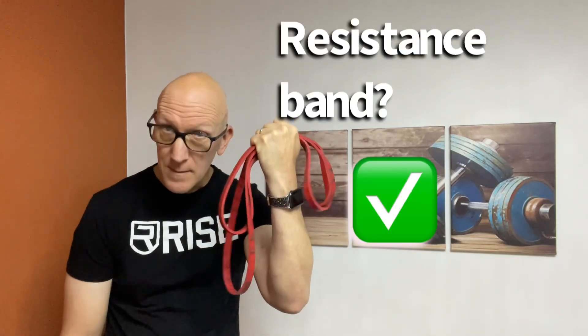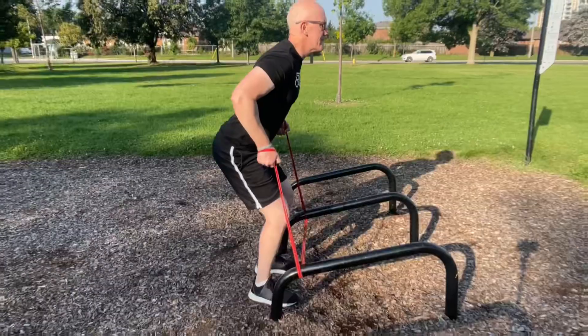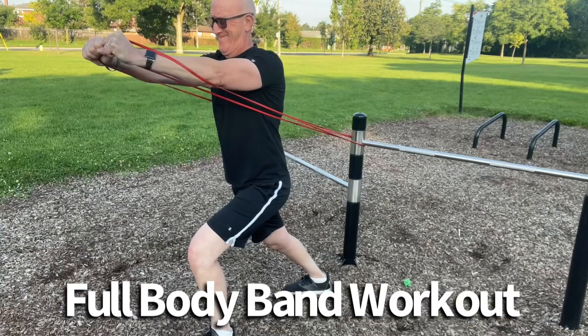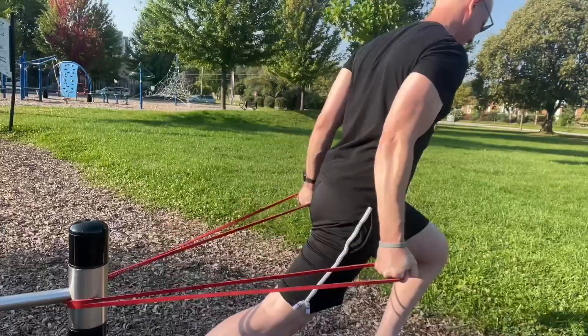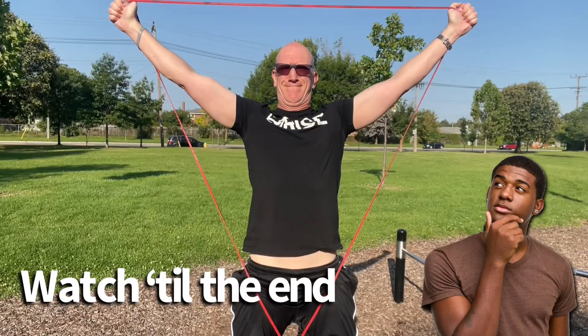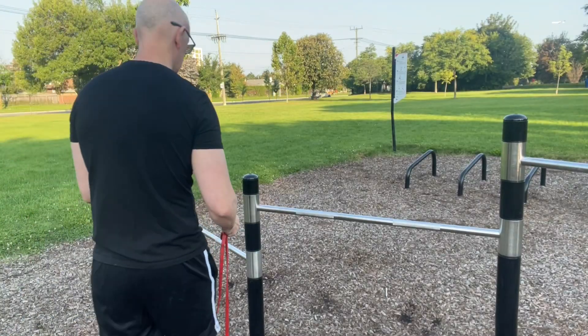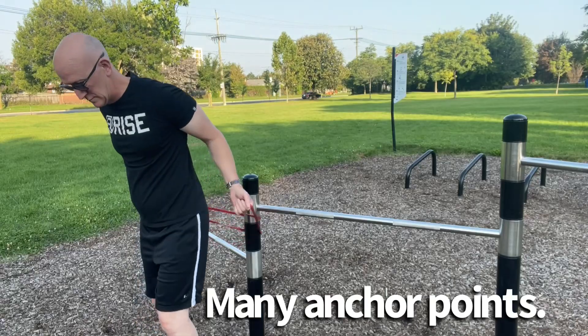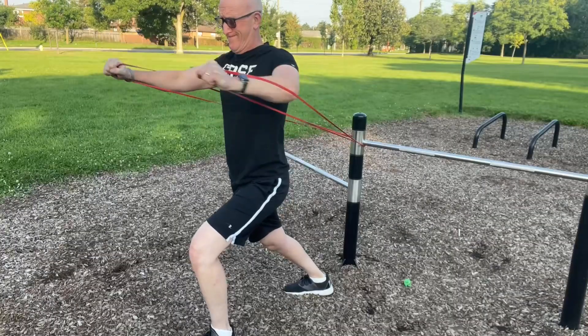Have you got one of these at home? Well grab it and let's head to the park. I've put together an amazing full body workout and all you're going to need is one resistance band. I'm pretty sure I've got every muscle group covered, but be sure to watch right till the end and let me know in the comments if I've missed anything. The benefits of working out at an outdoor park or playground is that there are many choices for anchor points to tie off your band to.